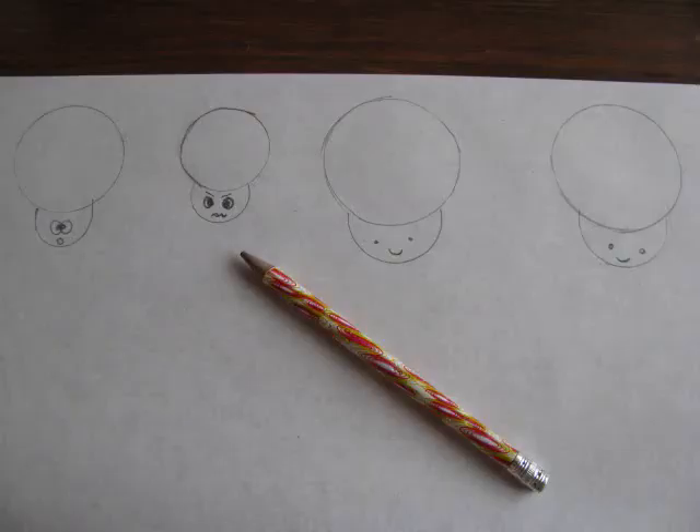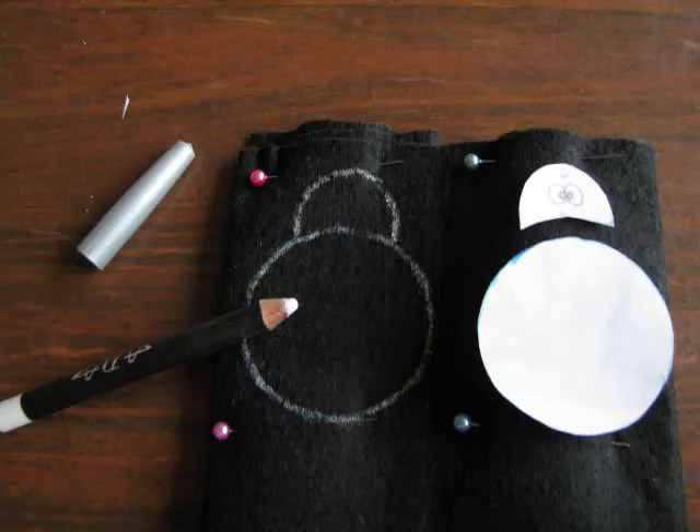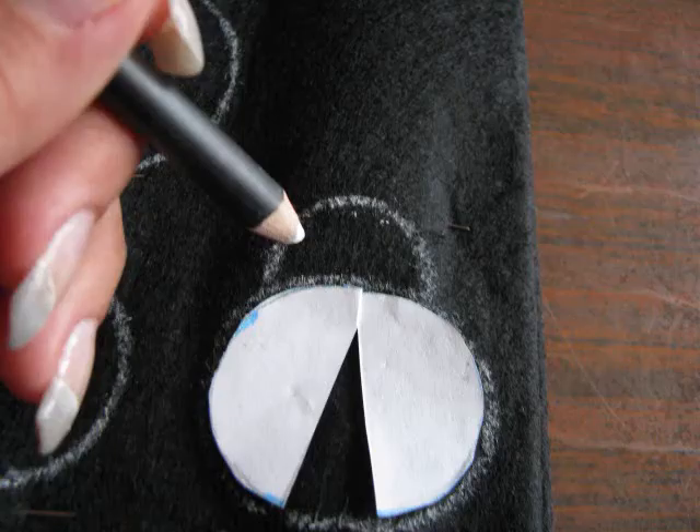First you draw the bugs and cut them out, separating the head. If you want to have bugs with open wings, you cut the circle in half leaving 3 mm uncut.